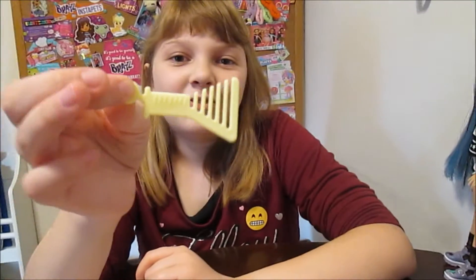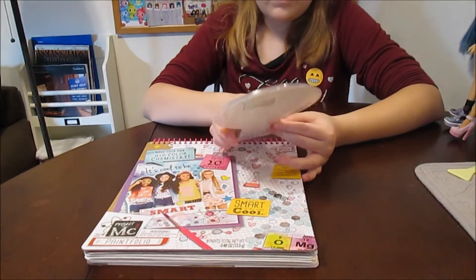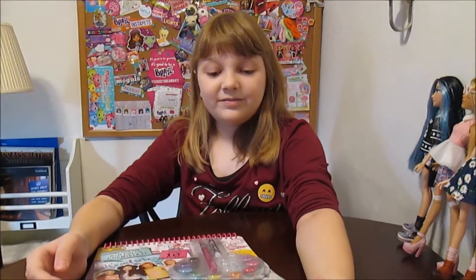She also came with this little brush, but these are pretty much average — they all come with that little brush, though they're not always the same color. So the next thing we're going to do is open up our paint set. We need to get some newspaper laid out, lay out our stuff, and get some water for our watercolors. We'll be right back.